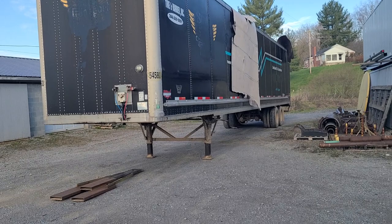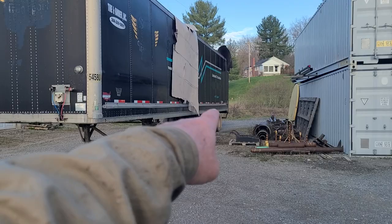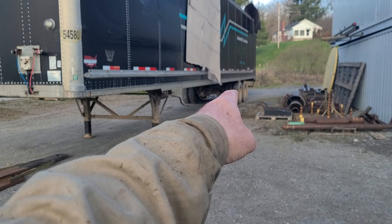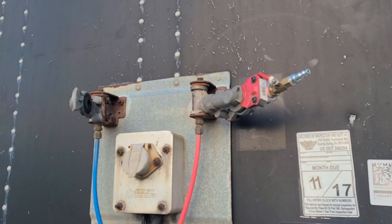Now if you want to move a semi trailer like this, one of the things you have to deal with is when it's not connected to the compressed air system of a tractor trailer truck, those brakes lock up. So the brakes have to be released. You can mechanically go under the truck and release the brakes that way, but that's a hassle. The way I'm doing this is much better.